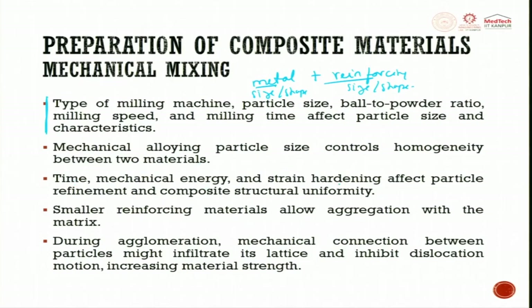Time, mechanical energy, and strain hardening affect particle refinement and composite structural uniformity. Smaller reinforcing materials allow aggregation with the matrix. During agglomeration, the mechanical connection between the particles can infiltrate the lattice and inhibit dislocation motion, increasing mechanical strength.